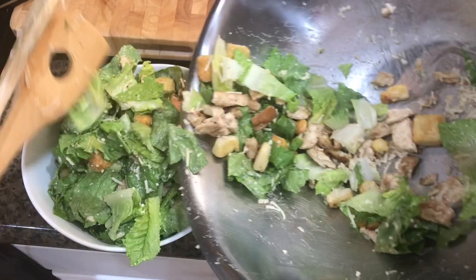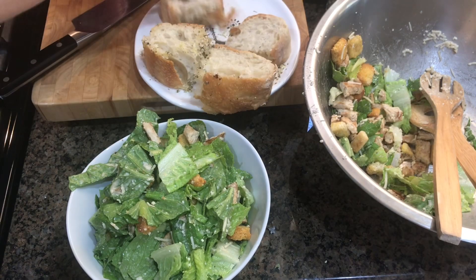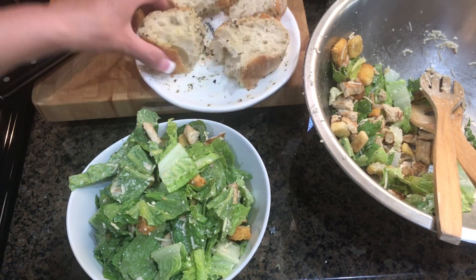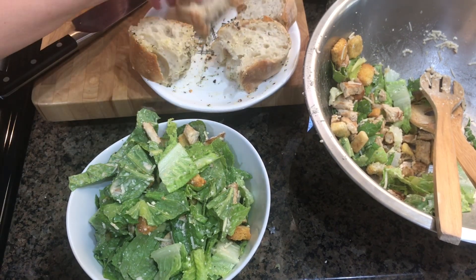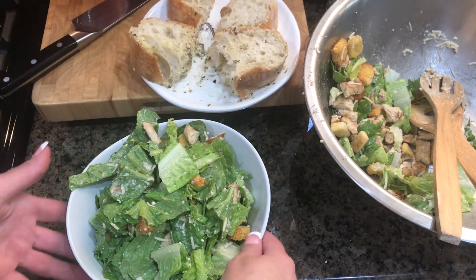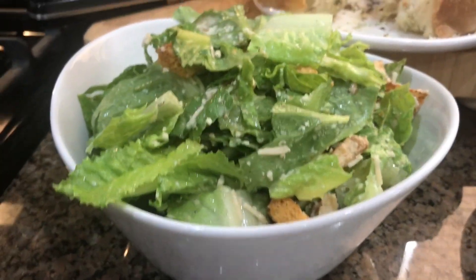And there you have it — within minutes you have a meal! You can eat this for lunch or for dinner. You can even go a step further and add a wrap — just wrap it in a burrito shell or a flour tortilla. And there you go.